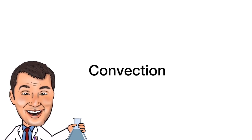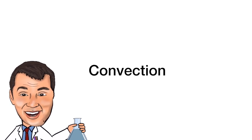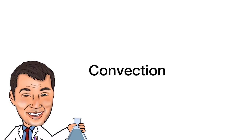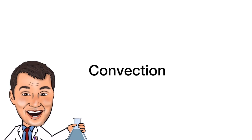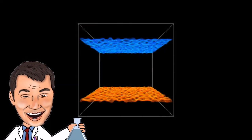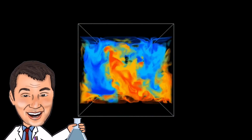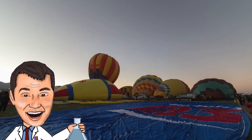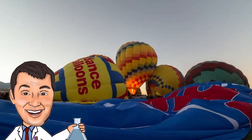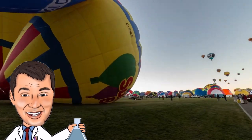Convection is the movement of a heated fluid. When a gas is heated, the particles that make up the gas gain more kinetic energy, or movement energy. This movement energy makes the particles travel further apart, so there is more space between them. More space means the gas is less dense and therefore lighter. This animation shows the heated air rising and the cold air falling due to their different densities. This is the same principle that allows hot air balloons to rise — the heated air inside the balloon is less dense and lighter than the surrounding air.